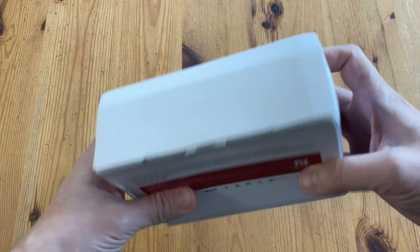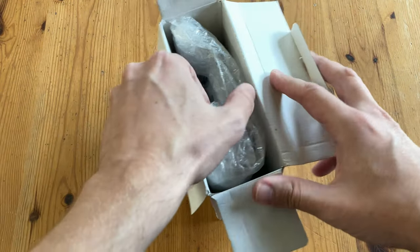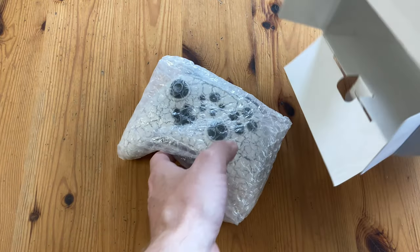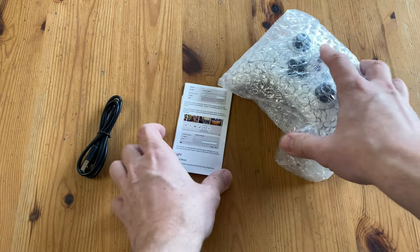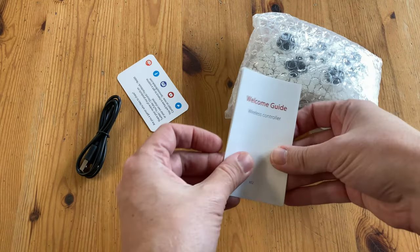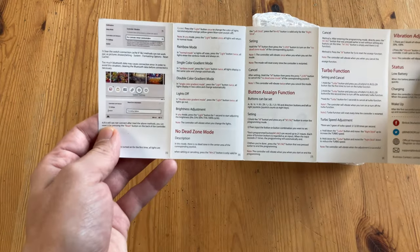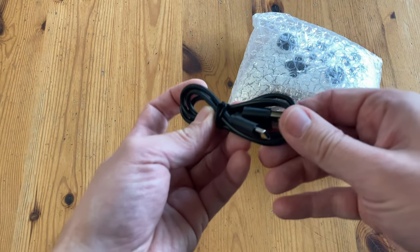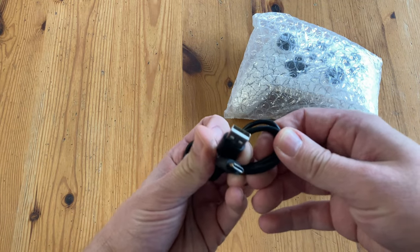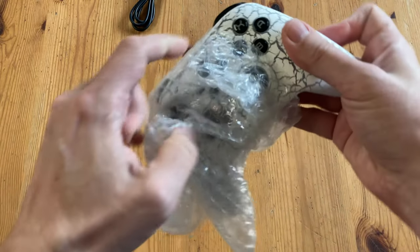The box came a bit dinked, but that's what you get if you don't use bubble wrap. Let's open the box. This here is the Bimboc Play Evo, a wireless controller for the Nintendo Switch, but we'll try it on other systems as well. We get the controller, a manual in English, and the charging cable, which is USB-A to USB-C. And here's the main event.